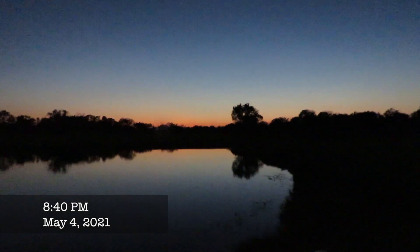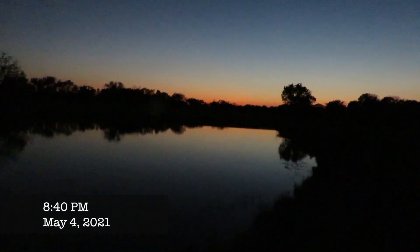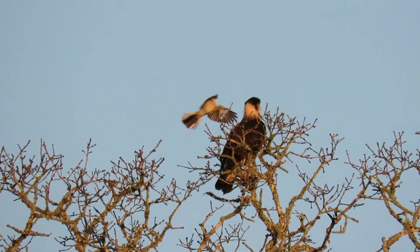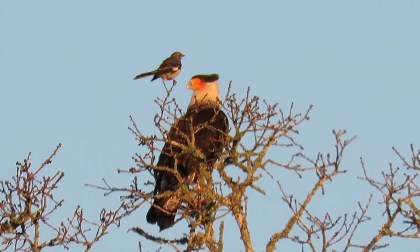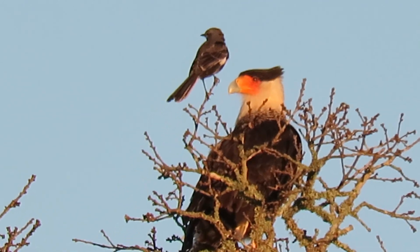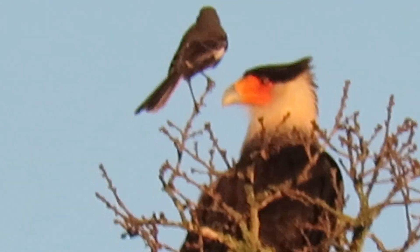Now let's wrap this thing up and take it to the house. Come on Lucky, let's go home — leave the night to the critters. That's a beautiful picture, isn't it? Little old mockingbird giving that cat hell. Boy, that's a handsome bird — kind of neat looking.